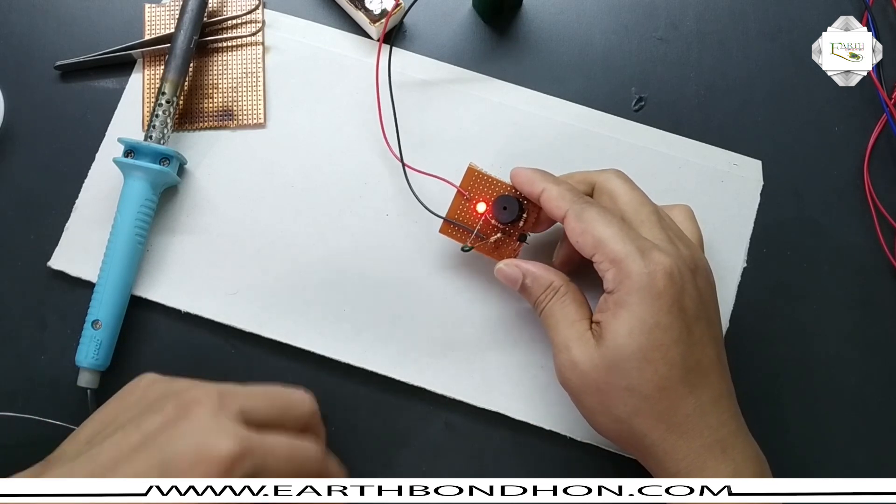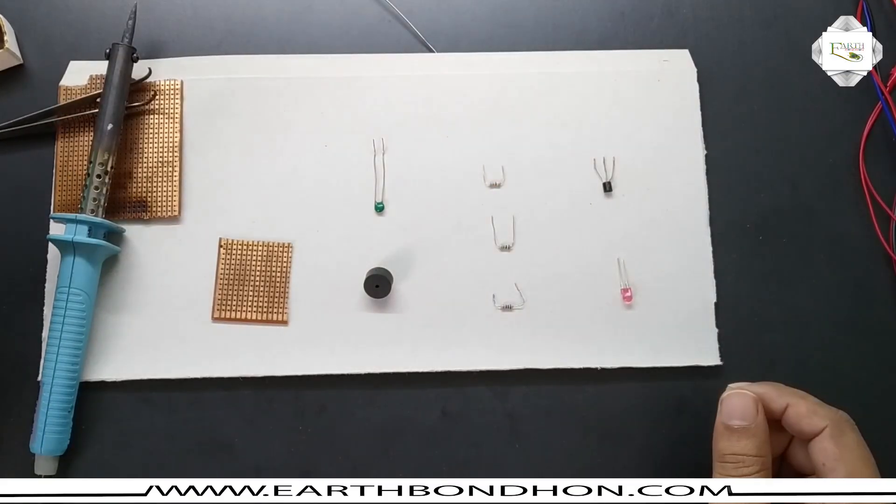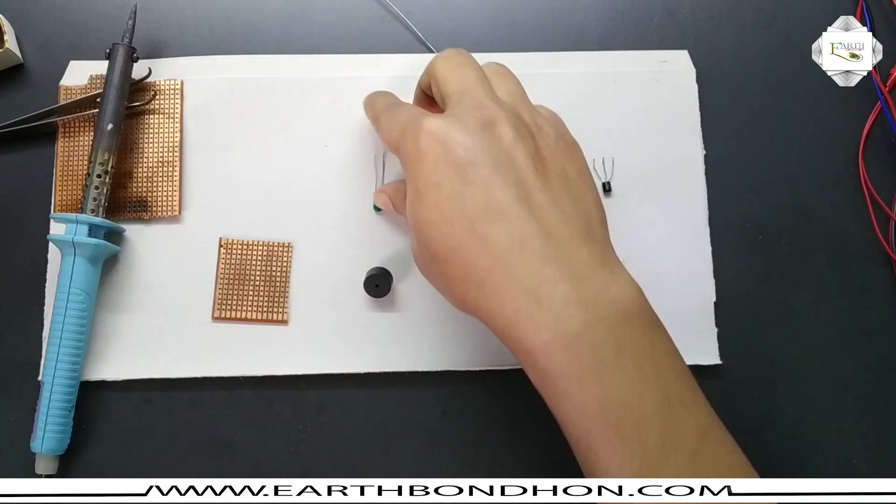This buzzer is sound and LED is on. Today doing a project fire alarm. For the fire alarm project, I must need a sensor fire detector.